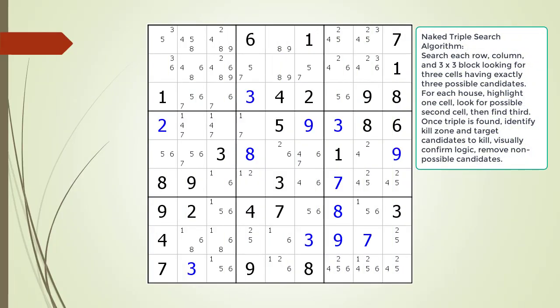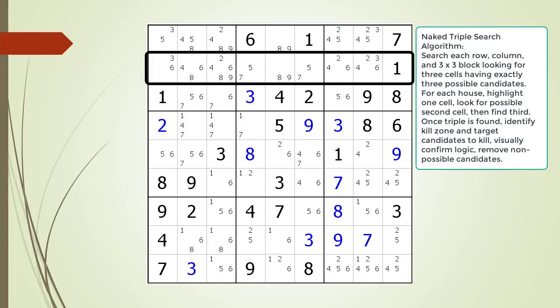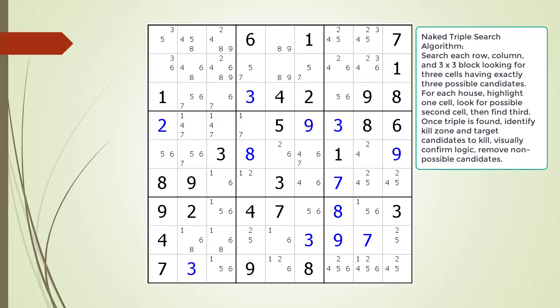Consider the following Sudoku in progress. As before, we searched all the rows, all the columns, and then all the 3x3 blocks looking for three cells using only three possible candidates. We didn't find any naked triples with the rows. Next we search the columns.